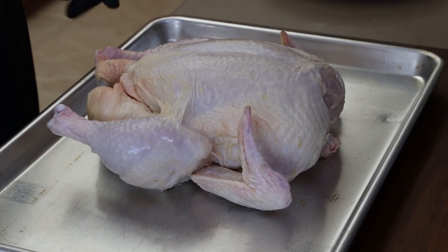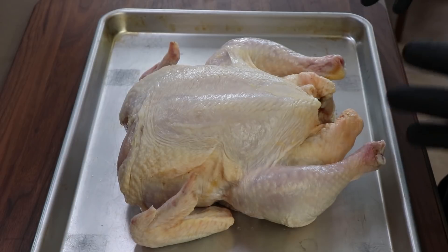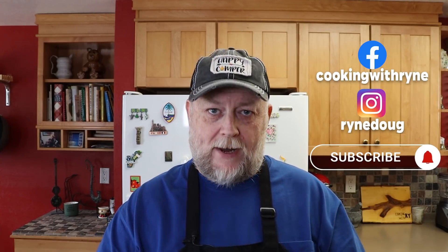The first step is breaking down the bird. What I've got here is about a five pound chicken. I'm going to break this down into four different pieces: the leg quarters and the breast halves. The wings we're going to leave attached to the breast halves. I like to do it this way because the leg quarters cook to a different temperature than the breast meat.